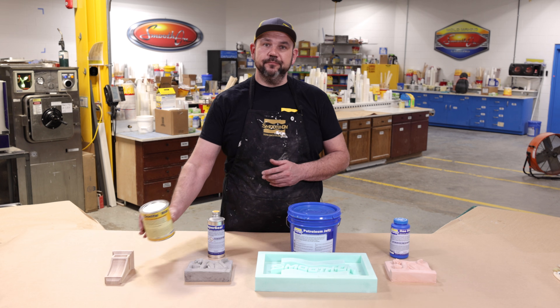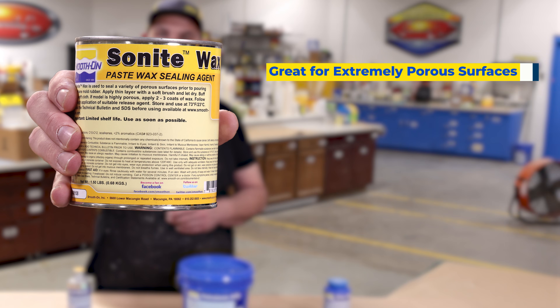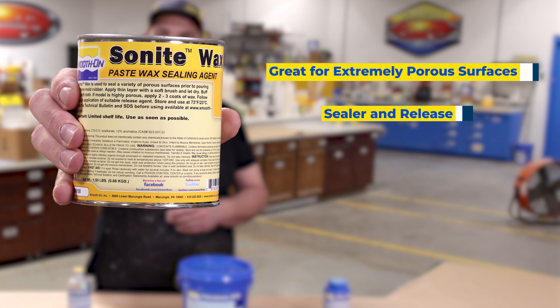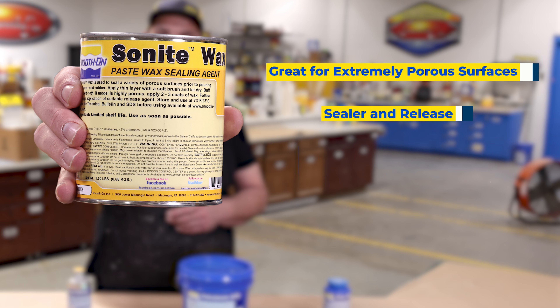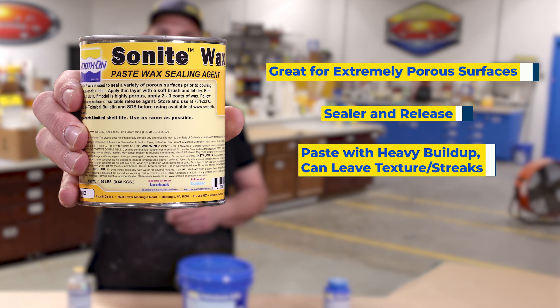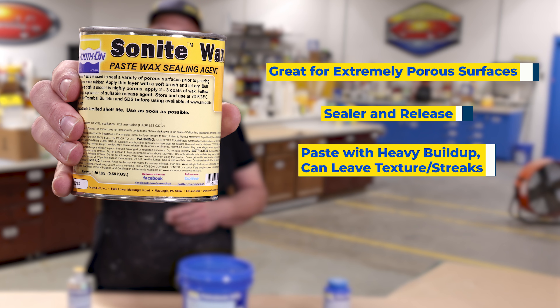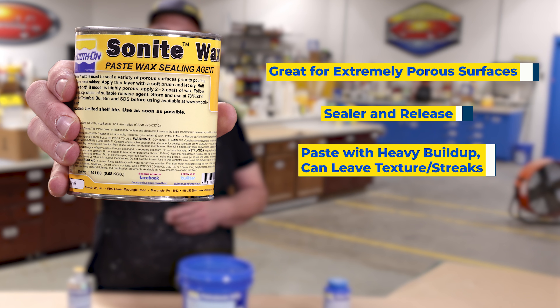Let's start with Sonite Wax. Sonite Wax is great for extremely porous surfaces. It can be used as a sealer and release agent for some mold making products. It does have a heavy buildup and can lead to texture and streak marks on your model, but it can be buffed out to minimize any of the surface buildup.